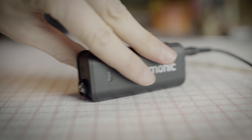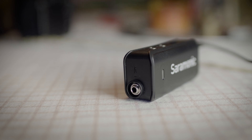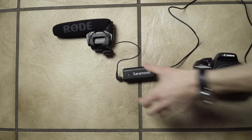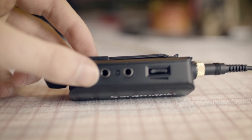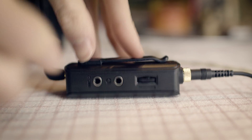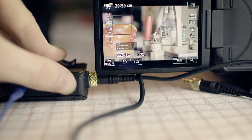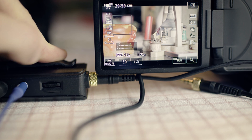On the other side of the audio mixer is the input for the microphone — a normal 3.5mm input, so you can plug in any 3.5mm microphone. On the side is an input for a second microphone and the headphone input. Next to it is a volume control, which is an extremely important function as well.